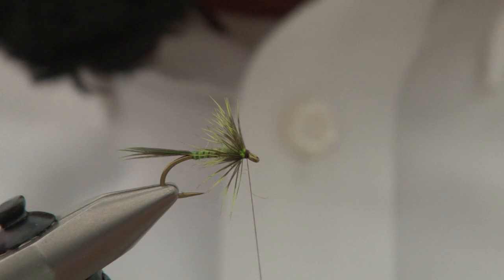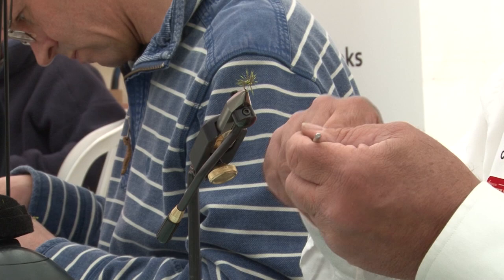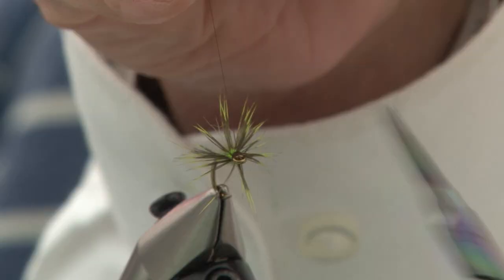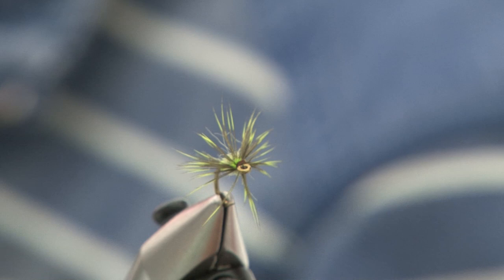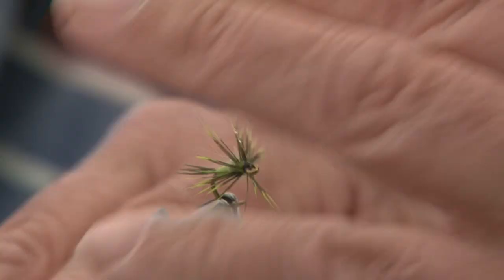We've finished the hackle off, just swept it back, finished a neat little head. The last thing I'm going to do is finish with a half-hitch tool — three turns, keep it under tension, slide it up to the eye, slide it over the eye, get off. Do it once again for security, slide it over the eye, slide it off. Then a little blob of varnish will finish the fly. It's ready to go fishing.